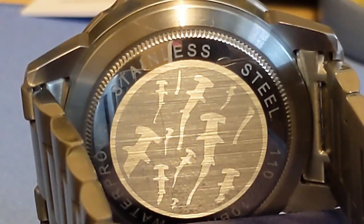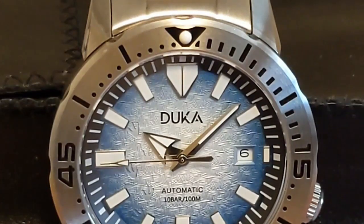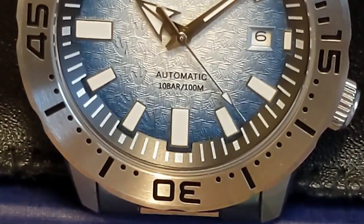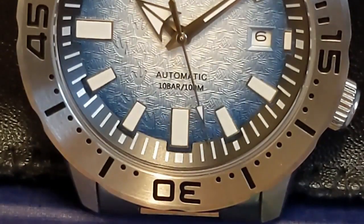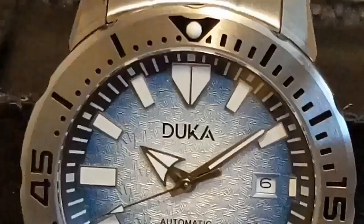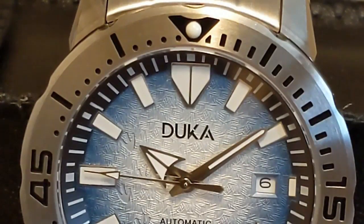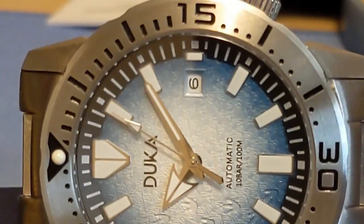Not everyone cares how well a watch homages something, and some just want a well-built watch that looks nice. If you ignore the fact that this is supposed to look like a monster, it is still a very nice looking watch for the money. If you don't want the Frost Monster gradient dial, there's also a blue and orange and a black — they do have the same texture with monster footprints but are a solid color with no gradient effect. The H-link bracelet is the only option, so if you want it on a strap you'll have to buy one separately.